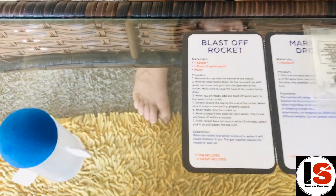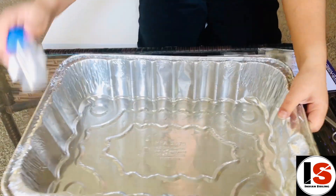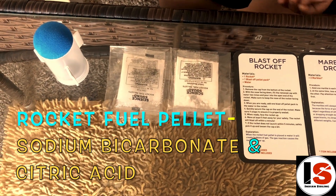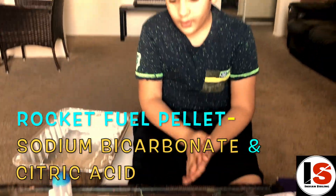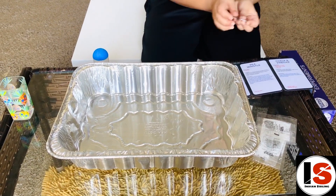We're going to need something so I won't mess things up and won't get messy. The rocket experiment contains two bags of rocket fuel pellets and the rocket. Let's start this experiment — you need scissors to cut open the bags.